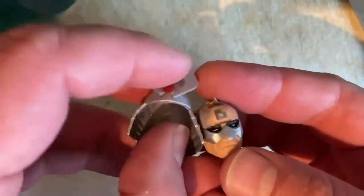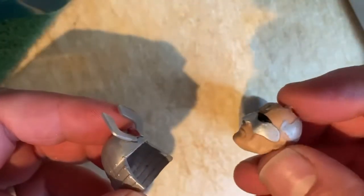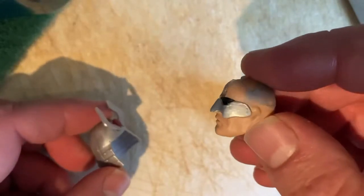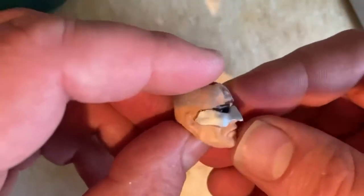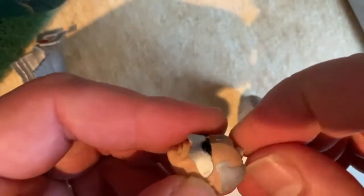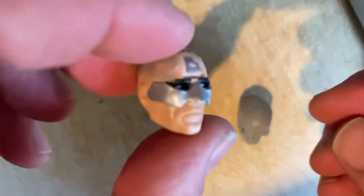Using hot water and a mild amount of force I've managed to separate the head from the helmet. Now I've got a spare helmet — I don't know what character I could ever use that for in Marvel, G.I. Joe, DC, or even Transformers — but here we go, spare head.